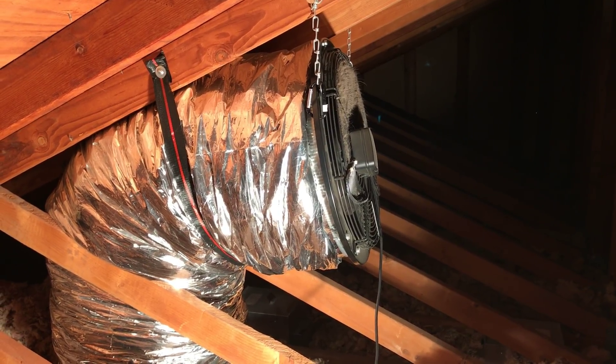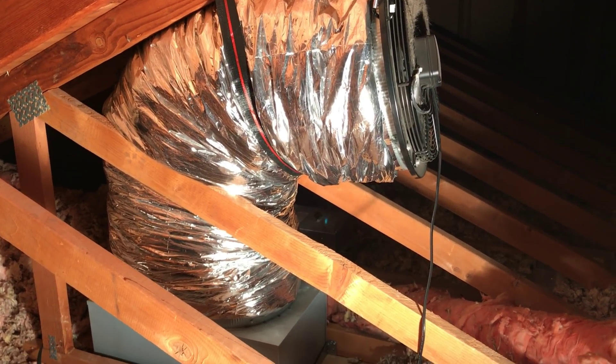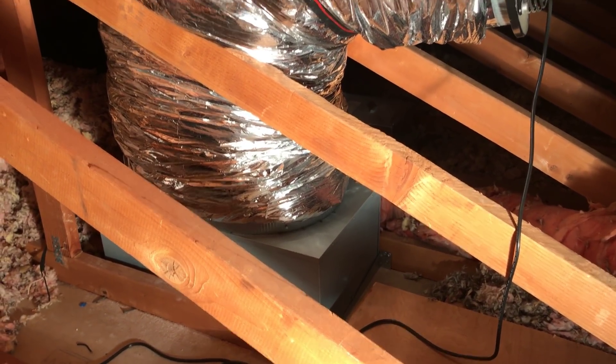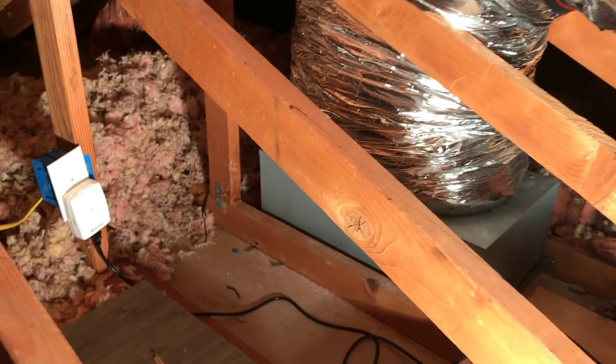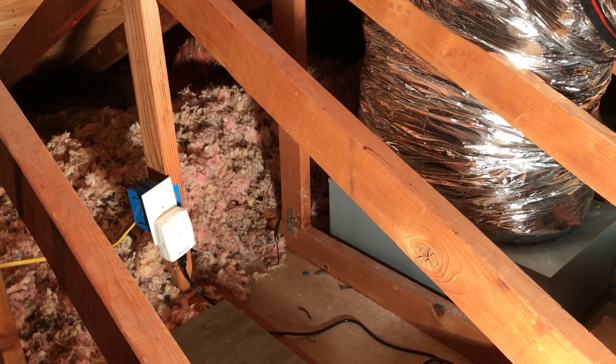We're inside the attic right now. I tell you, it is so freakin' hot — I am dripping. But this is the fan. Down here is the baffle. The power is just routed here to a box, and that's the receiver for the electronic remote.